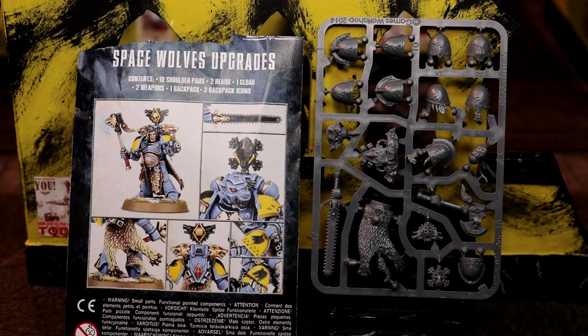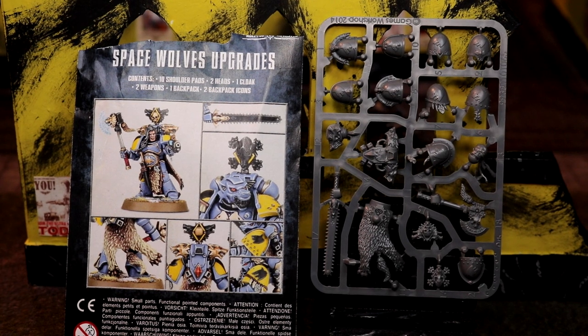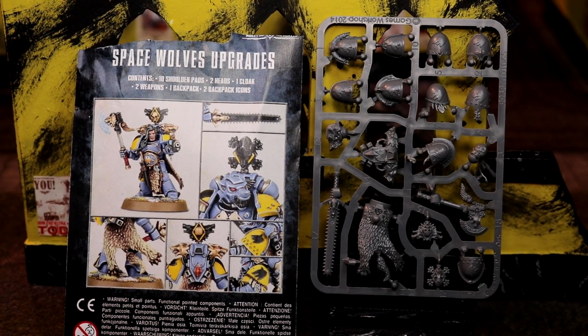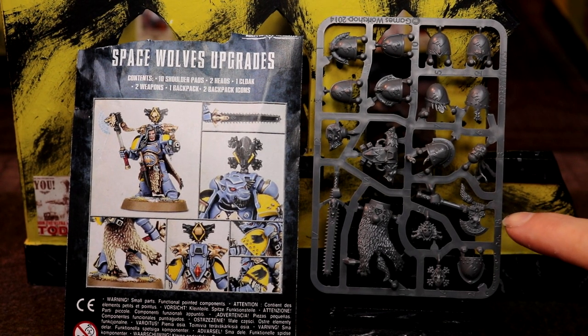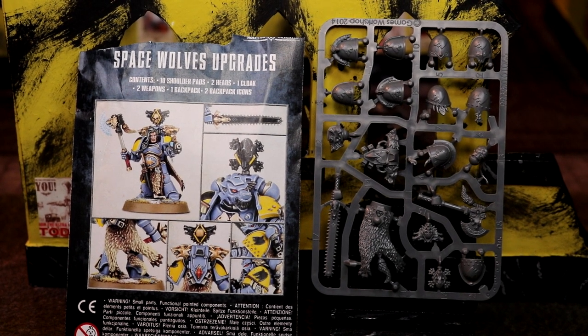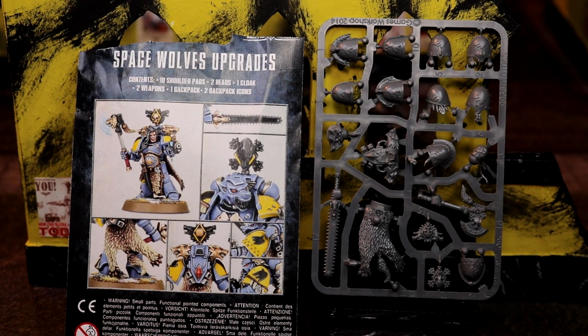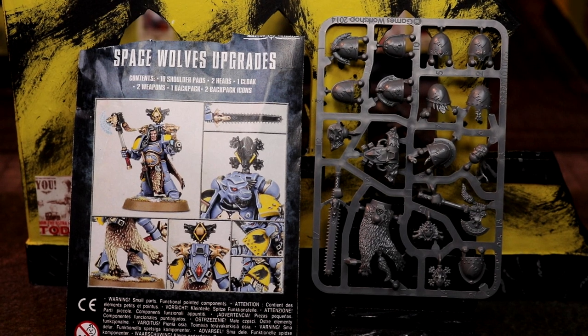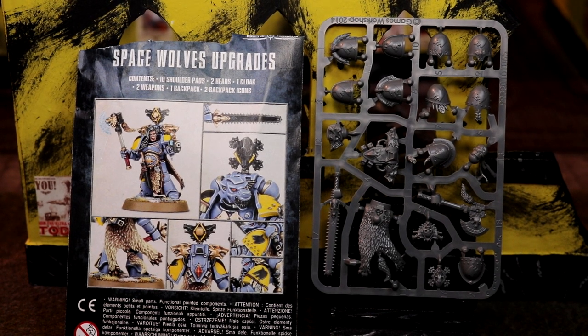Actually, I've already done it — I haven't painted it yet. You also get the frost axe. Space Wolves really like the frost axe. An axe has a smile — other weapons like chainswords don't have a smile, but an axe has a smile. It's like a smiling axe as it hacks into things — in a very, very happy, cheerful way.